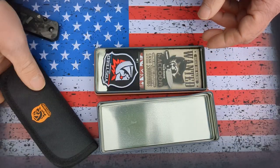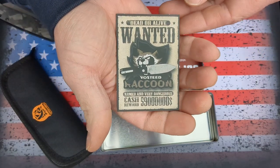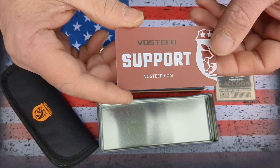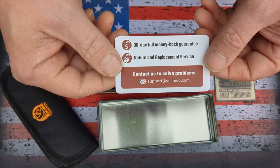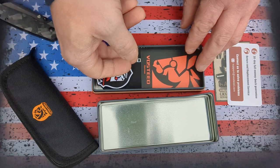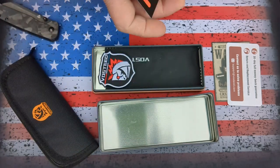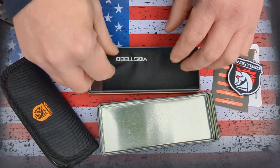Let's take a look at what comes in the box. You get a 'wanted dead or alive' Vosteed Raccoon card, Vosteed support at Vosteed.com, a 30-day money back guarantee and return and replacement service. You can see exactly what the knife is all about, and you also get a patch and a cleaning cloth.